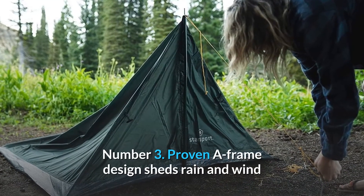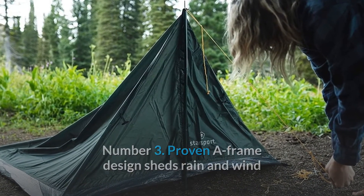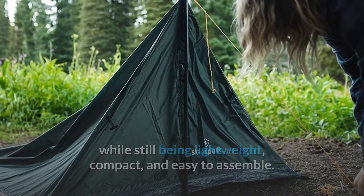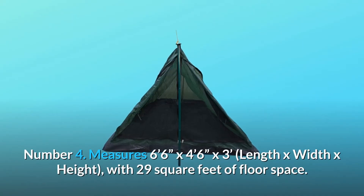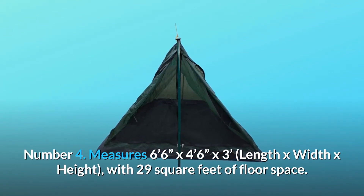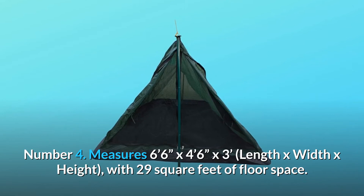Number 3: Proven A-frame design sheds rain and wind while still being lightweight, compact, and easy to assemble. Number 4: Measures 6 feet 6 inches by 4 feet 6 inches by 3 feet (length x width x height), with 29 square feet of floor space.